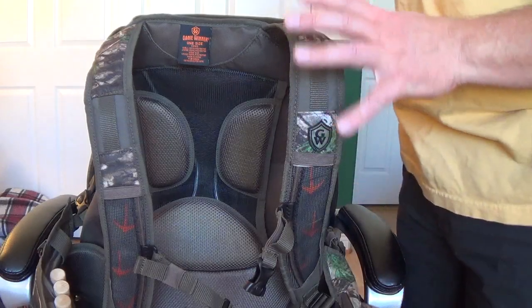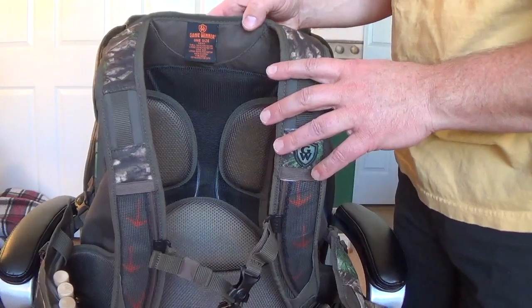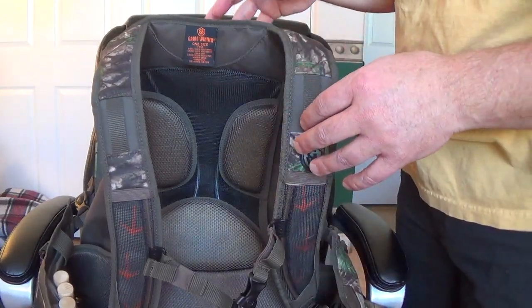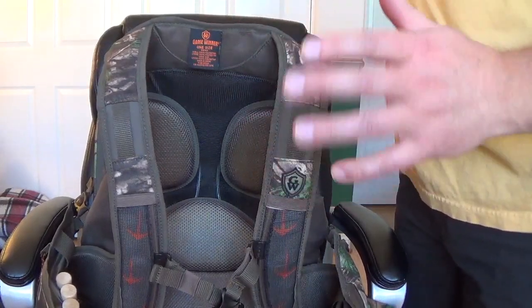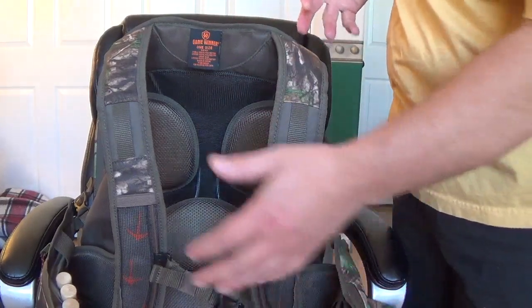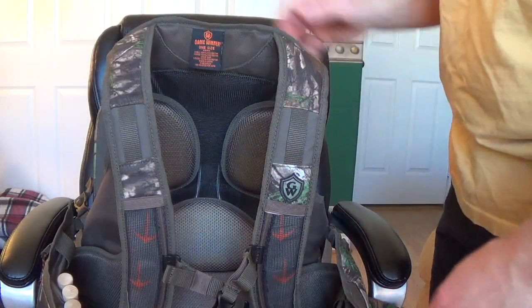Likes, dislikes, the whole nine yards. Stay tuned. Let's go through some of the components and features of the turkey pack from Game Winner, and then I'll put it on and show you how that works too. Because it is a one-size-fits-all, which I was skeptical of. But there are so many straps that adjust to certain sizes, it seems to be true.